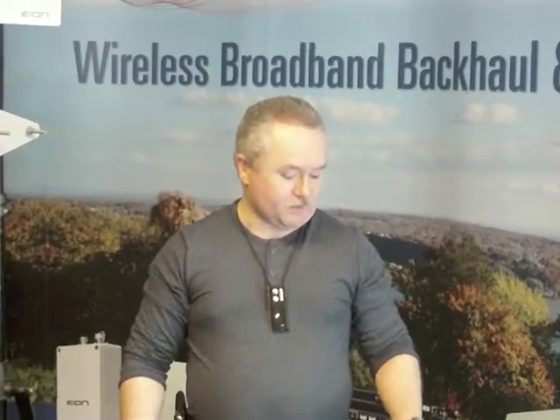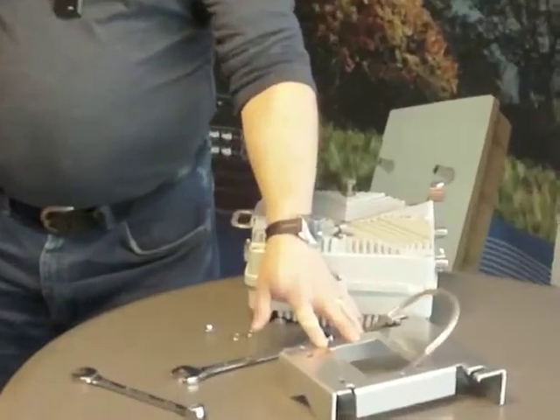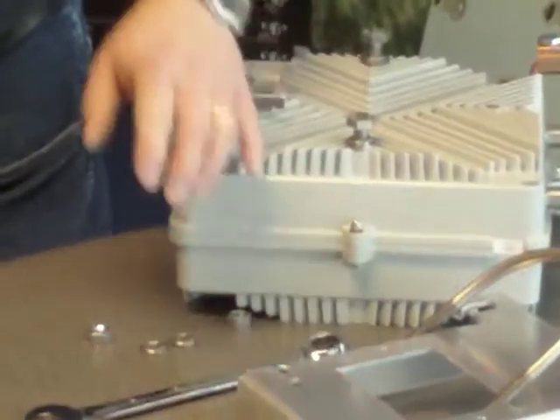Hi, I'm Jamie from EON Wireless Tech Support, and today we're going to talk about how to mount a ruggedized enclosure on a 4-inch ruggedized mounting bracket on the tower.